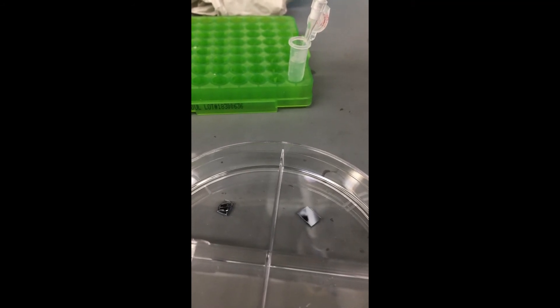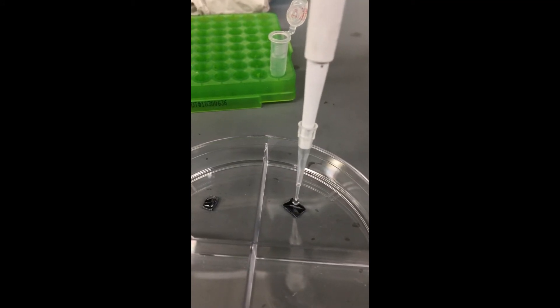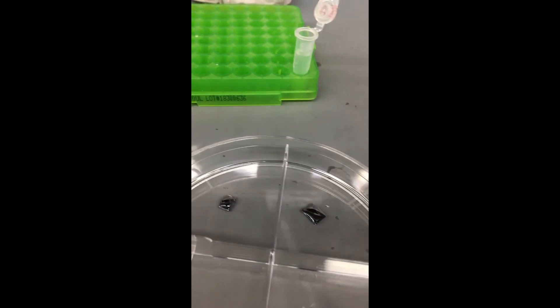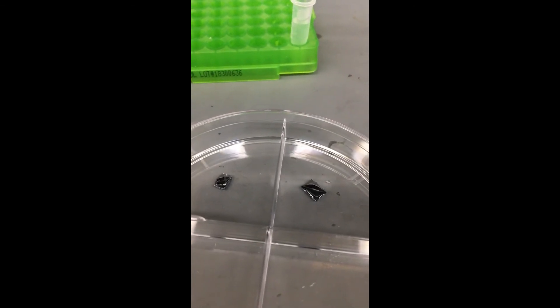I'll do that for the other one as well. Now I'm going to incubate these and let them stay like this for about 20 to 30 minutes.